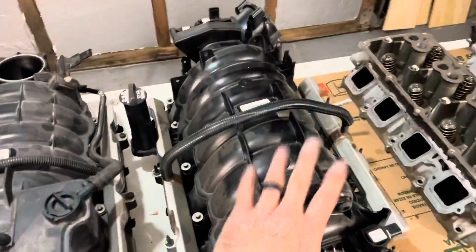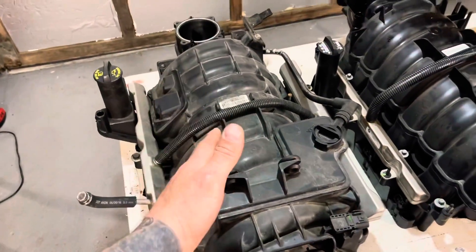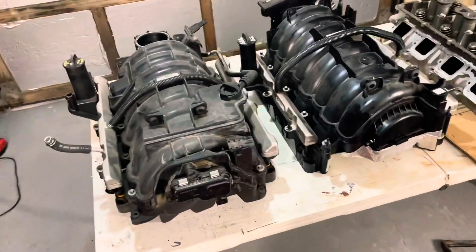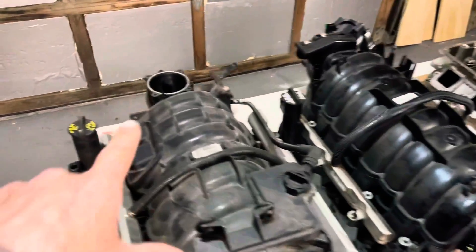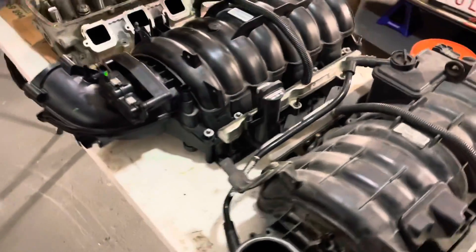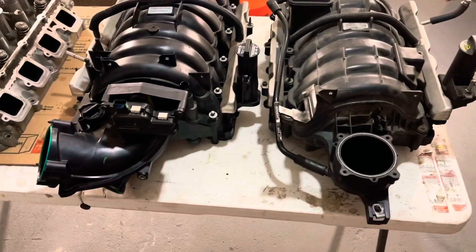Today I've got the 6.4 truck intake manifold and the 5.7 truck intake manifold. I want to distinguish the differences using calipers — like I did with the heads — and show the differences in intake runner sizes and throttle body hole size. But first, for anyone thinking about doing the 6.4 intake swap, I just figured some things out and want to share them.